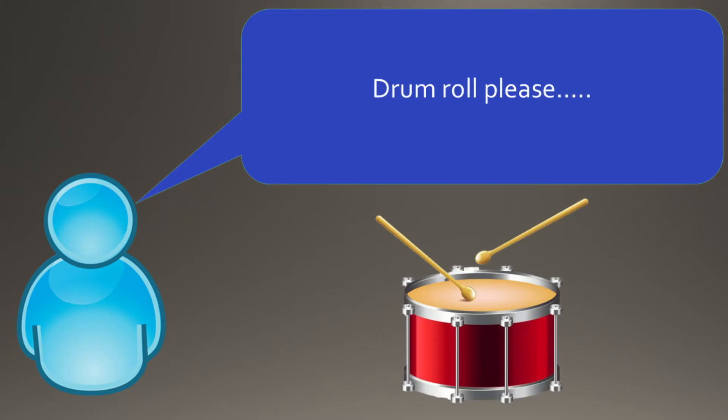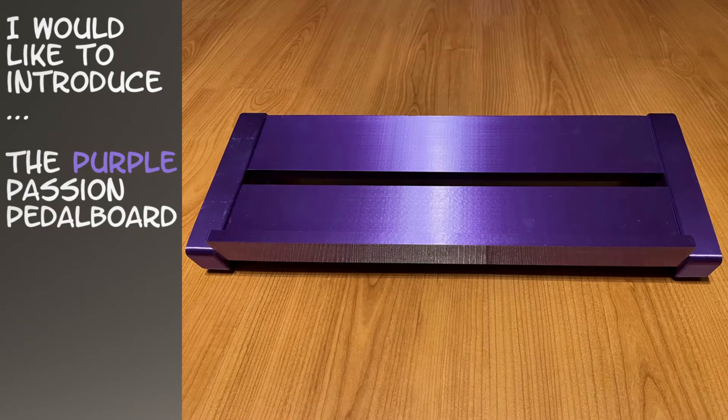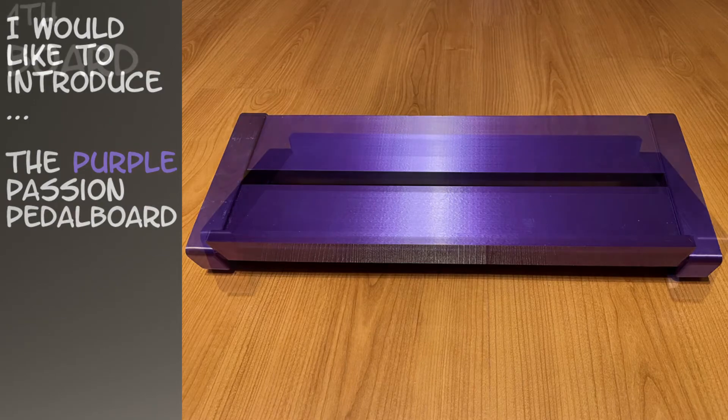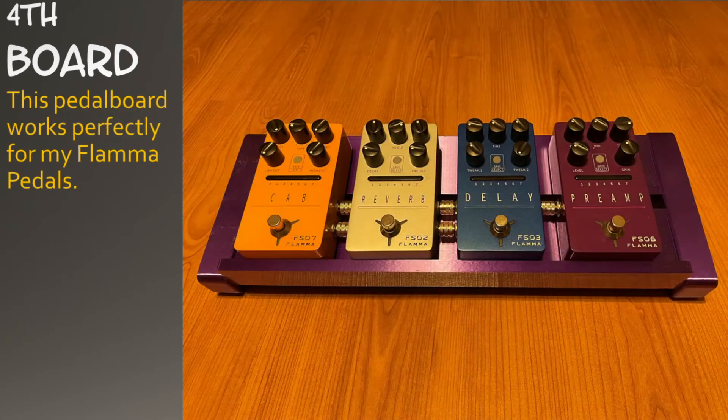Drum roll please. I would like to introduce the Purple Passion pedal board. This pedal board works perfectly for my Flamma pedals.